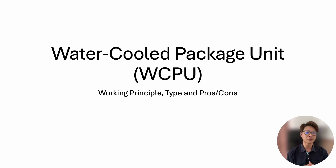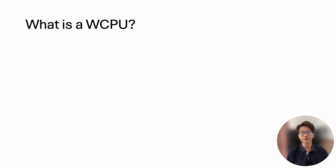Hi guys, today I'll explain what is a water-cooled package unit. A water-cooled package unit is a compact type of air conditioning unit that uses water for heat rejection.